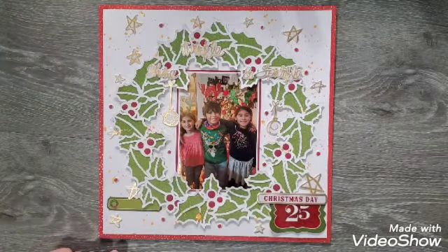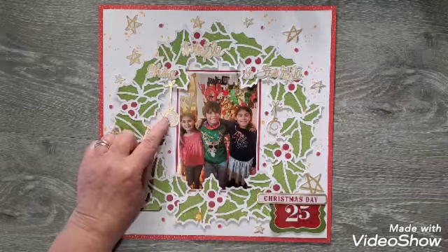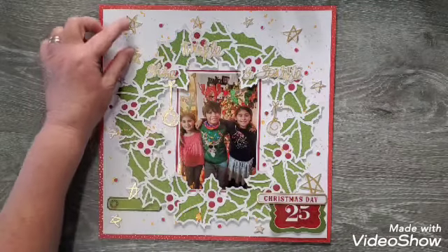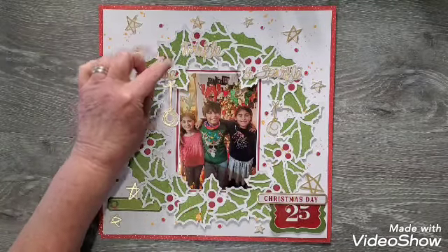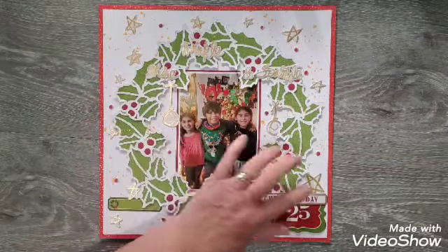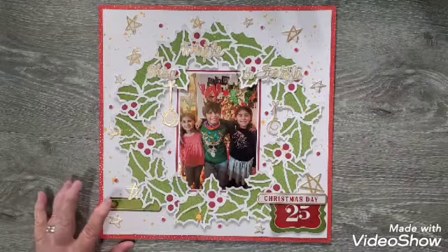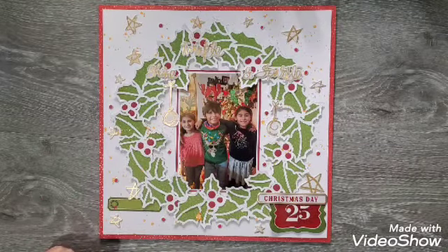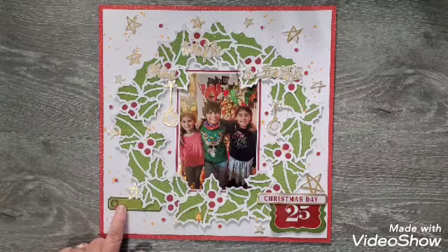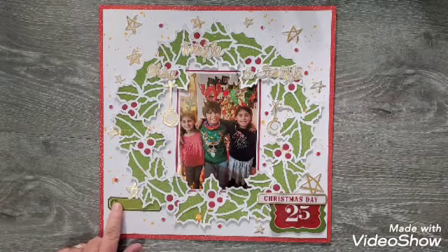I used most of Vicki Booten's Warm Wishes collection — like the puffy stars, and the words 'shine,' 'twinkle,' and 'sparkle,' and these little bulbs hanging. All the stars and the little red dots came from the Vicki Booten puffy stickers from her Warm Wishes collection.